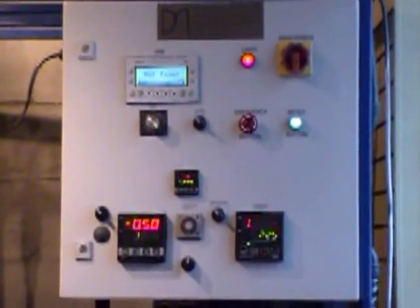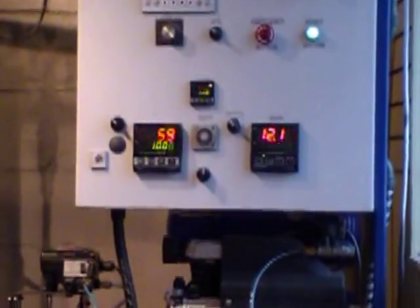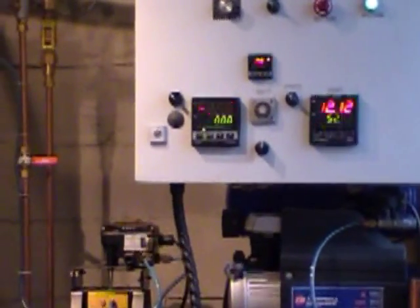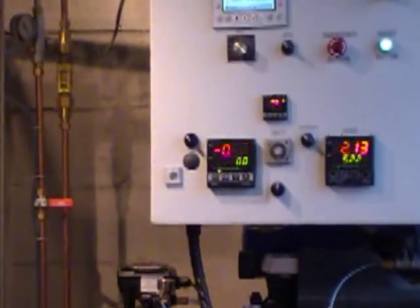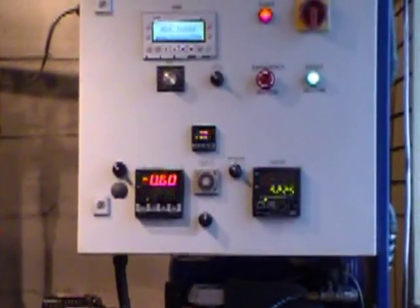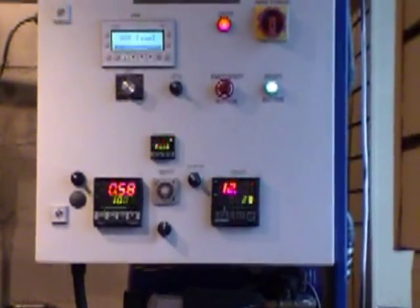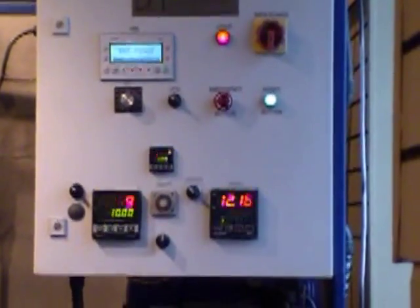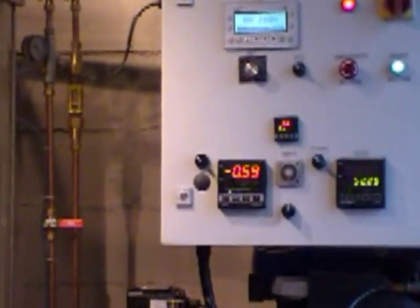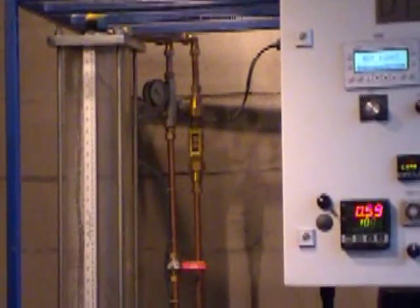Diverse Machinery's Bench Control Process Trainer is an instructive set that simulates the industrial process based on control instrumentation. The complete combined self-sufficient training device gives a complete range of process control testing. The testing unit includes all the essential components to allow learners to create process control systems.